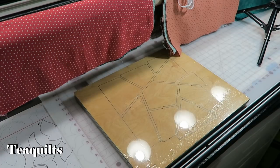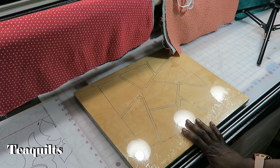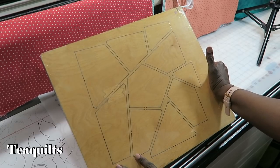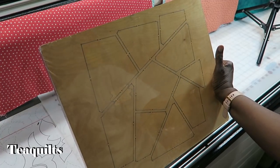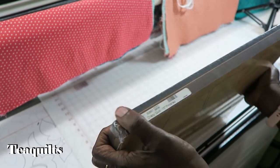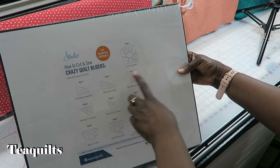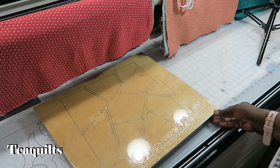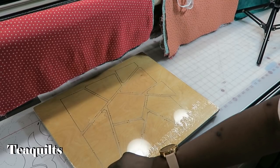Hi, it's T with T Quilts and I'm here to work on a project. I am actually going to be making the Crazy Quilt blocks. I ordered from AccuQuilt the Crazy Quilt block on the studio die, and now they actually have it on the AccuQuilt go die. I'm not sure what the finish size is on the go die, but on this one it is a 10-inch finish block. So I haven't even opened this — I've had it for maybe a year. Let's open this up.